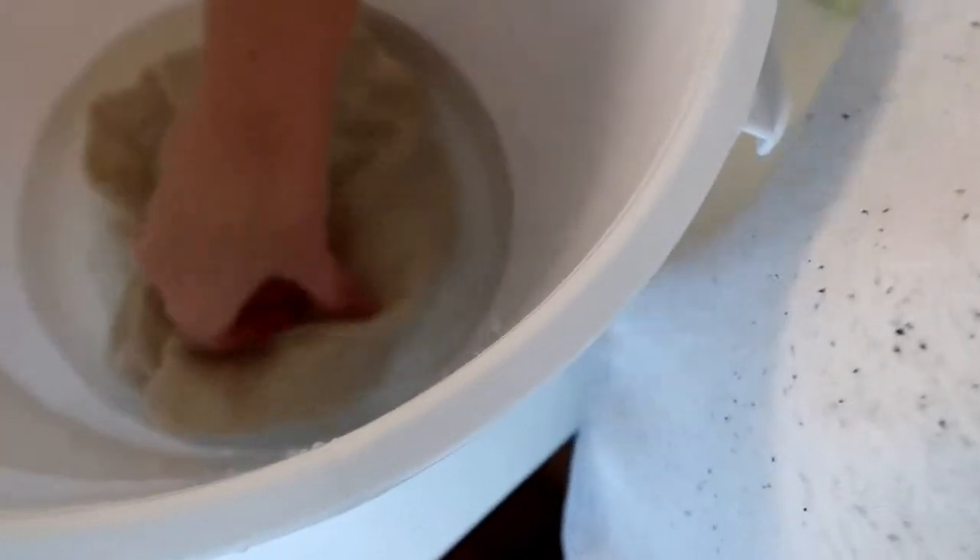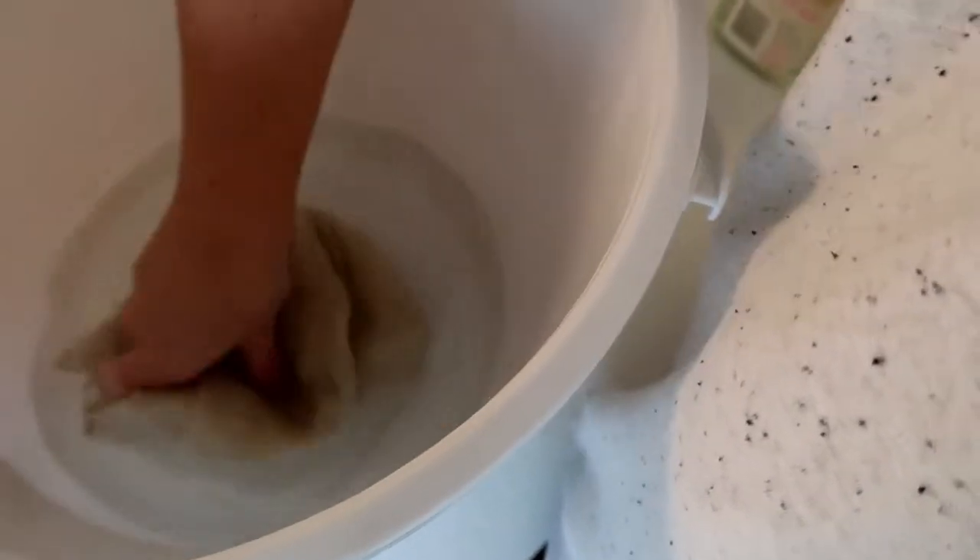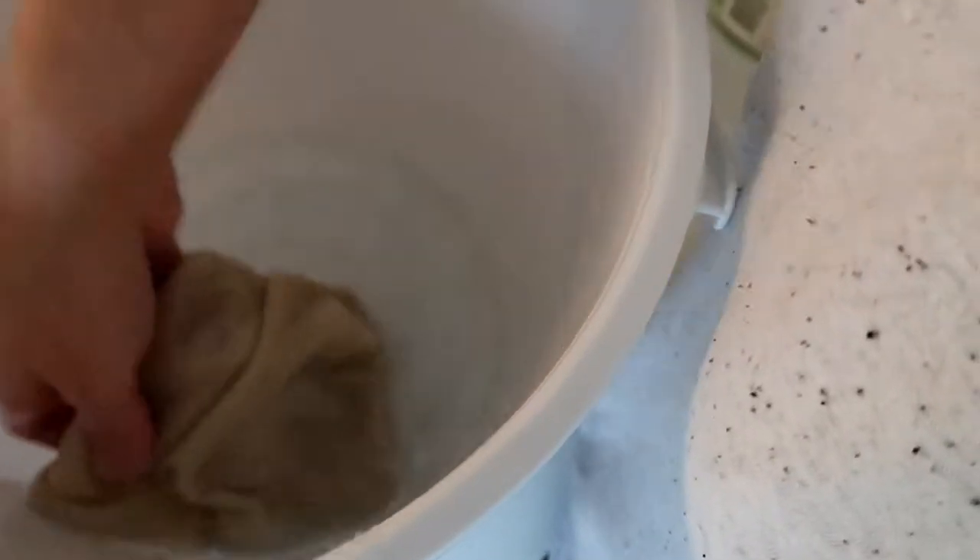Once you've worked that lanolin into the hot water, top your bucket up with enough cold water to cover your nappy cover. It might help to explain — lanolin is naturally present in wool, so what you're doing by re-lanolizing is getting that natural substance back into the wool, which helps it to be neutralizing and moisture-wicking. Once you've added your cold water to the lanolin mixture, pop your nappy cover in and gently work it — pinching the fibres a little bit to work it in, swishing it around, letting all that goodness get in there.